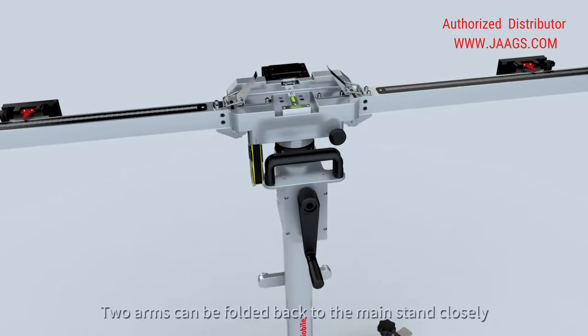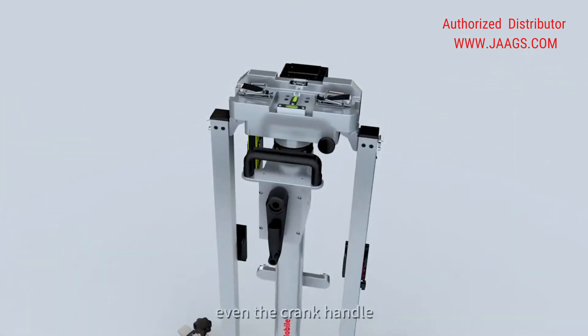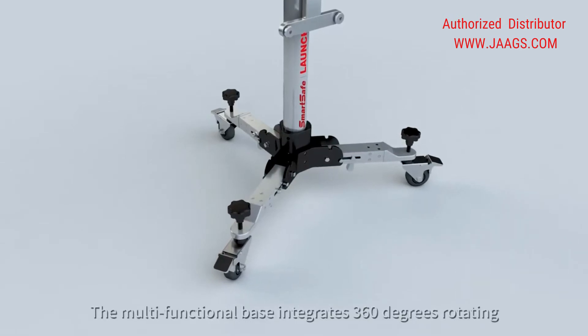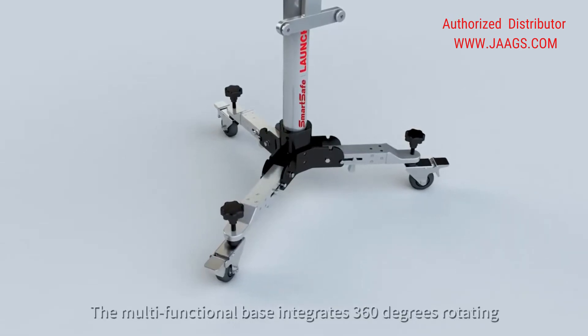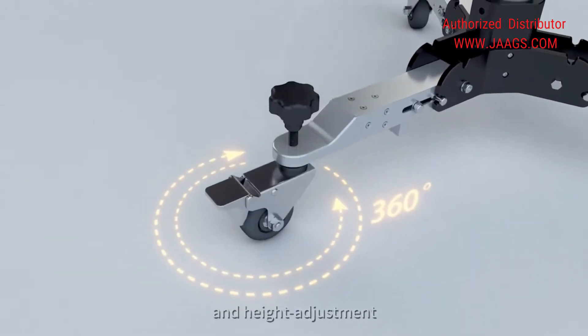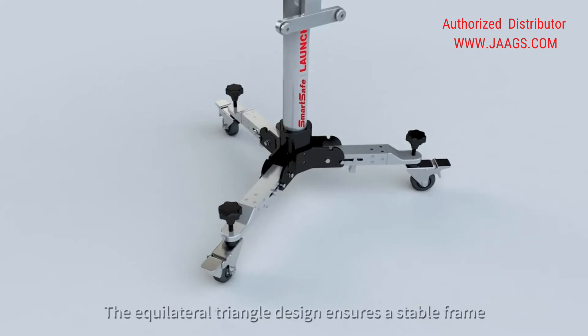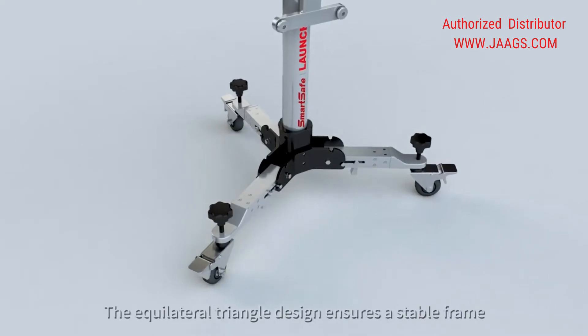Two arms can be folded back to the main stand closely, even the crank handle. The multifunctional base integrates 360-degree rotating, lock and unlock, and height adjustment. The equilateral triangle design ensures a stable frame.